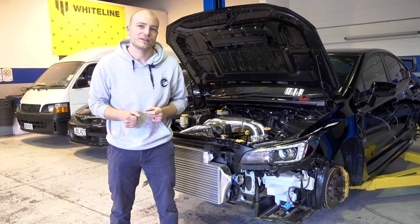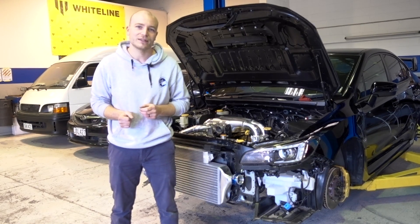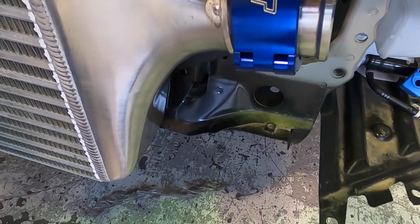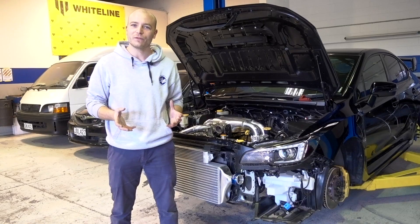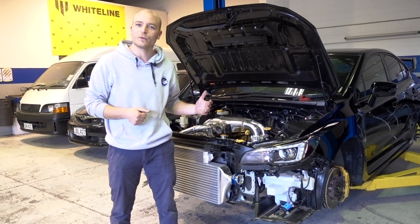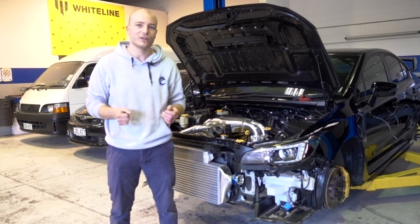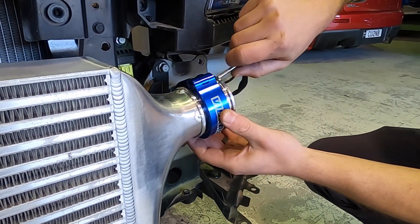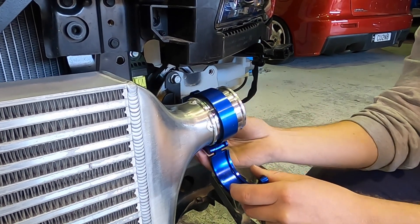Given the level this build is at, we've opted to go away from normal silicone joiners and stepped up to these Vibrant weld-on clamps. There's no real risk of them popping off on the racetrack, no matter how much boost we're putting through it. They're designed for it — they also have a pin to remove them very easily, so it's a great design built for higher levels of boost.